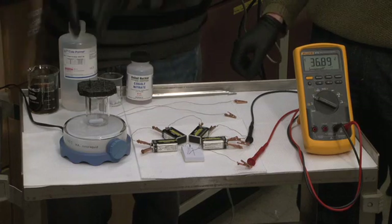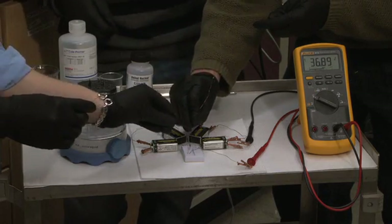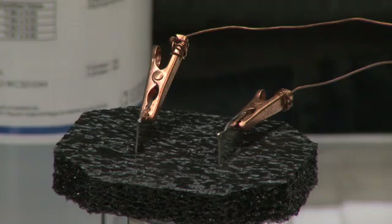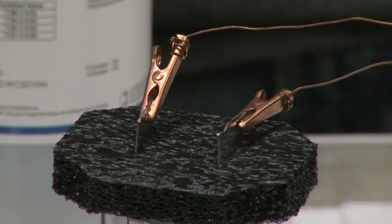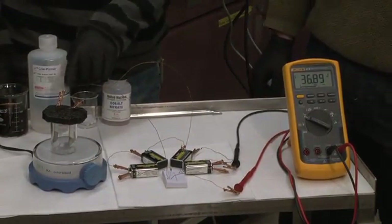Now we're going to connect the galvanostat to the electrochemical cell. It's important to prevent the electrode leads from touching each other. It doesn't matter which lead is connected to which nickel electrode, but we've taken great caution to make sure the two leads are not touching. If you happen to touch those two leads together, the batteries will heat up, so please be careful. Now that everything is set up, we can look at the voltmeter and notice the voltage is the same as before — because there's no solution in the electrochemical cell, so it's not conducting. The electrochemical cell is an open circuit, and because of that we're not drawing any power from the galvanostat.